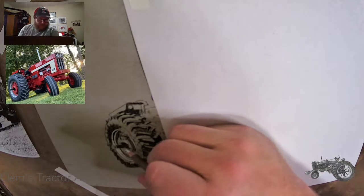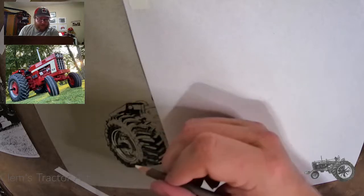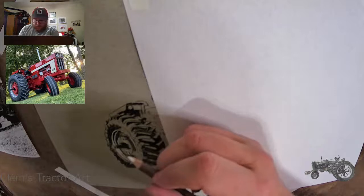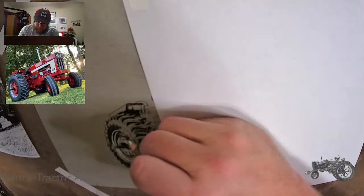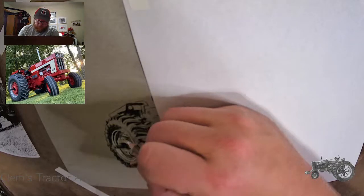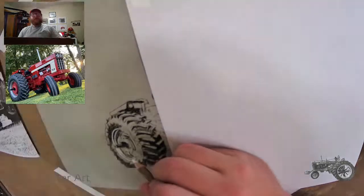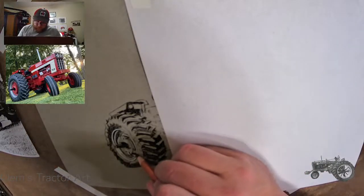Coming in here, trying to put some highlights in wherever I happen to see them. The light source here seems like it's coming from all directions on this top side, so I'm just trying to give some contrast. I see a little bit of a reflection in here — I think it's probably a keyway or something like that on there. Down here is pretty bright. Now I missed this dark spot right here — I'm going to come back in with my pencil. The underside of the weights is really dark, and I'll just fill them in as such.